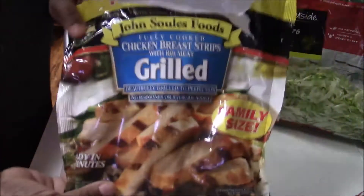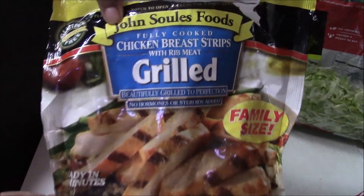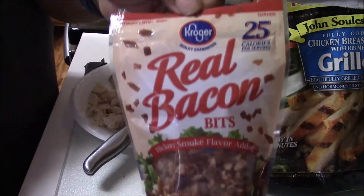Hey everybody, this is Beauty Holly coming at you tonight with another cooking video. Tonight we're having grilled chicken wraps, and that is the grilled chicken that I used.